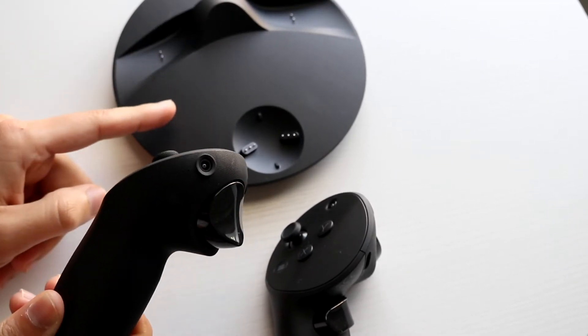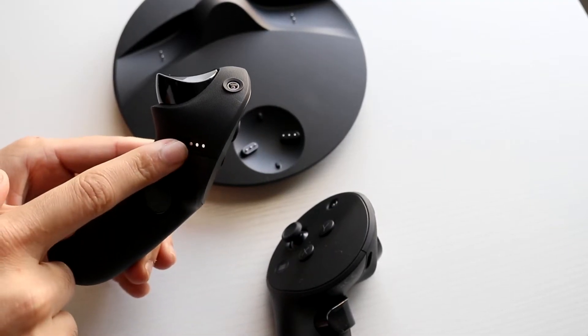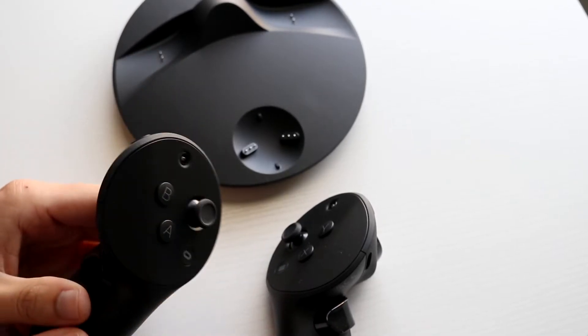I'm sure there are going to be other accessories sold soon that will allow you to plug into this specific port right here, but for now the only way to do it, as far as I can tell, is by using the dock.